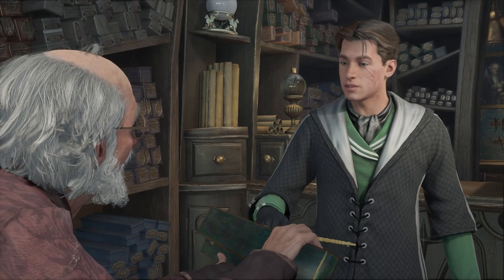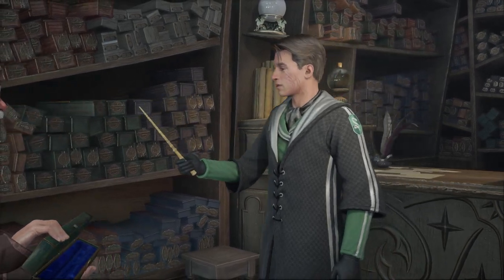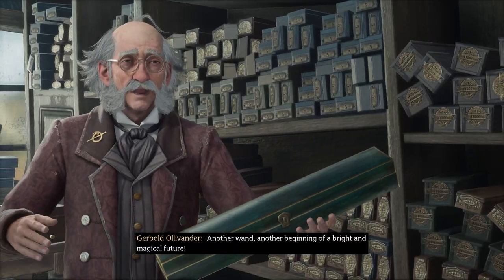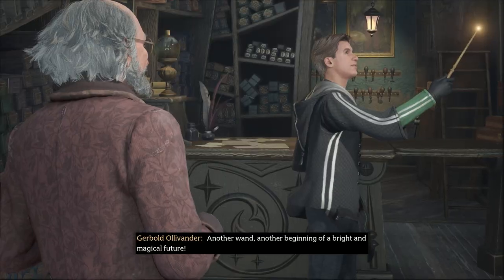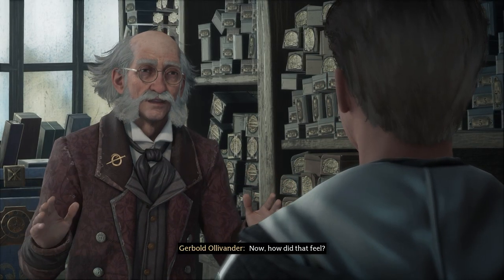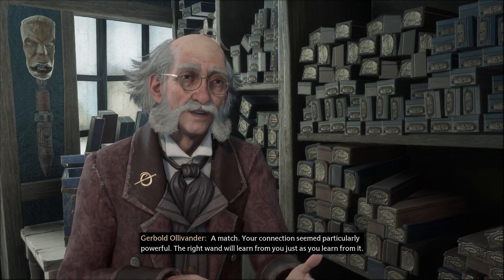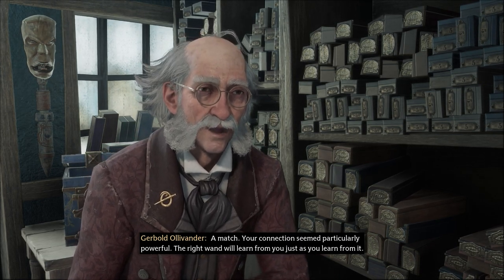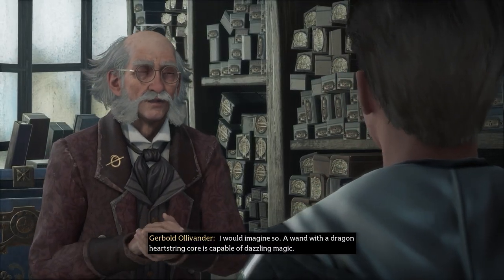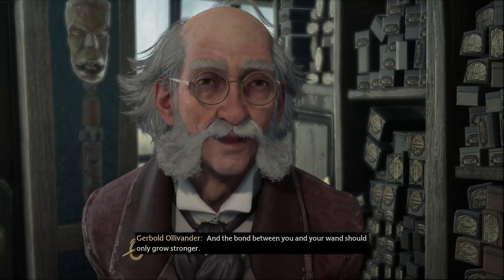All right, I think we got it here. What do you think? I like that. It's like shaking hands with an old friend — extraordinary. Another wand, another beginning of a bright and magical future. I'm going to take your word for it. Oh it did — that's good, I'm eager to try it out.